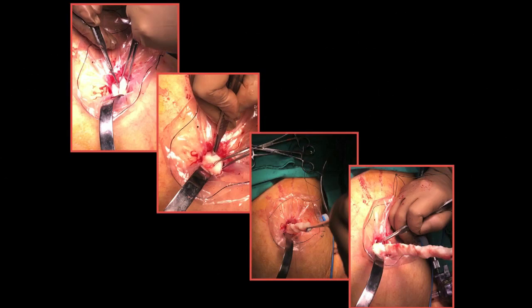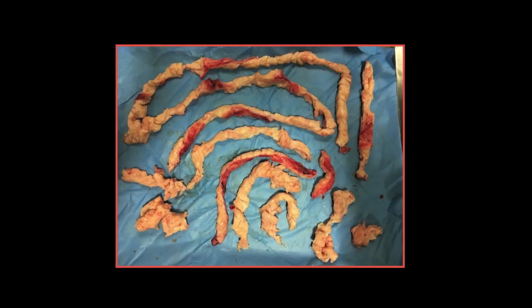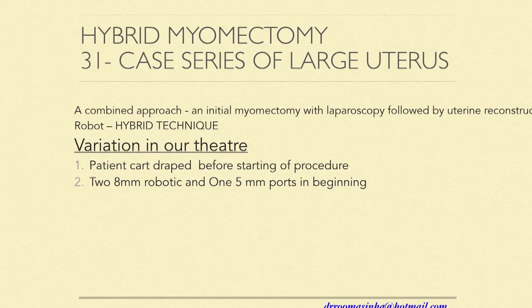For morcellation, we put the specimen in a bag, bring it to the umbilical level, and perform cold knife morcellation. The strips come out almost as if you had done an electrosurgical morcellation. We avoid an electromorcellator due to the concerns and cost associated with it.